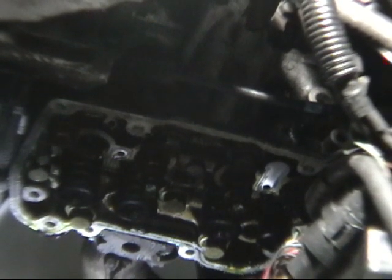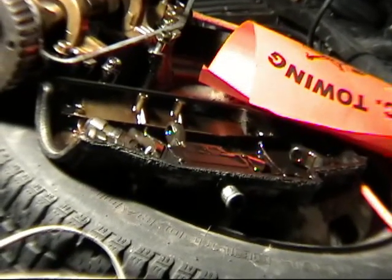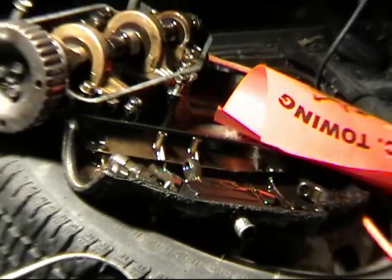I've now removed the cam tower and pulled off the followers and one of the lifters. I was being sure to organize my parts — in the valve cover I have each follower relative to their cylinder position laid out in there.